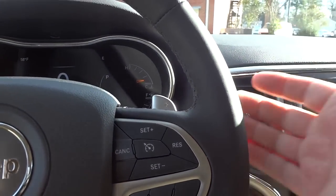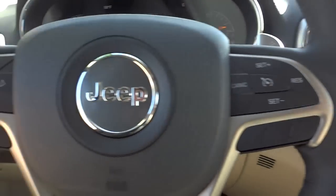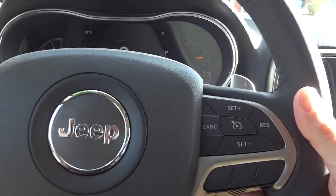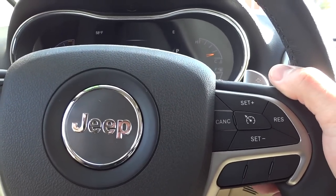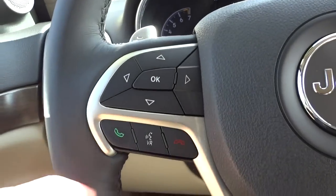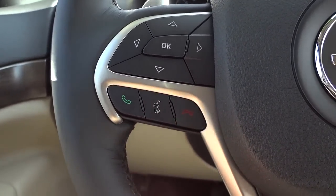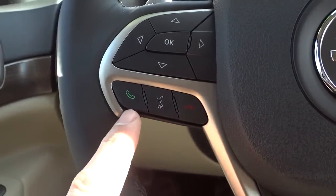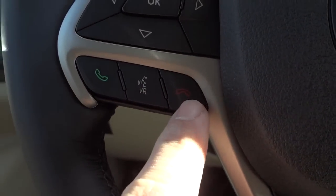On the other side of the steering wheel, below the other paddle shifter, you can change radio stations — so you can control volume and stations while keeping your hands on the wheel and eyes on the road. On this side there's also voice recognition, where you can push the button and tell the system to call someone or go to a certain station. Once your phone is paired via Bluetooth, you can make, receive, and end calls with buttons right here.